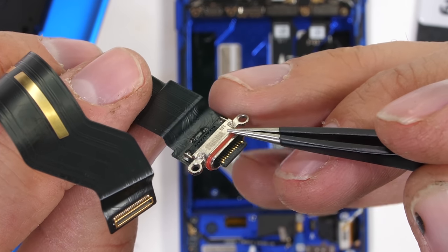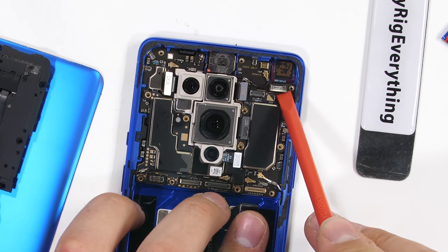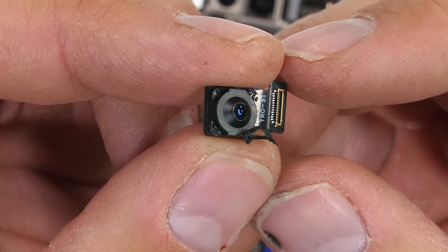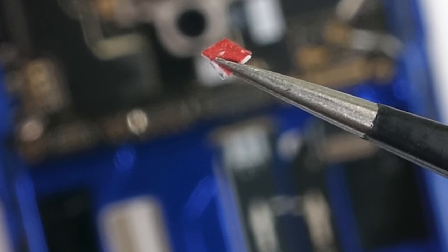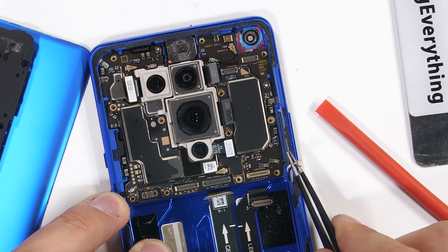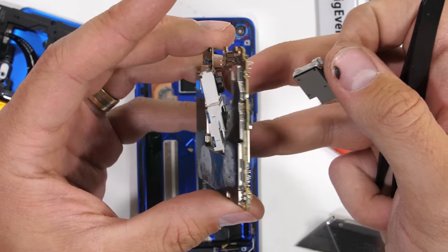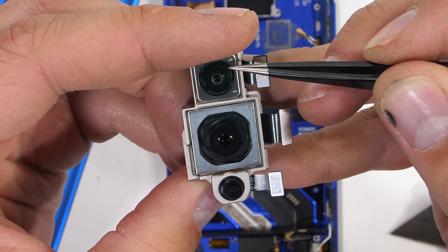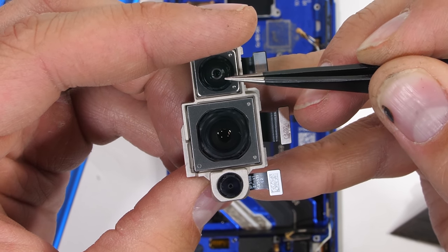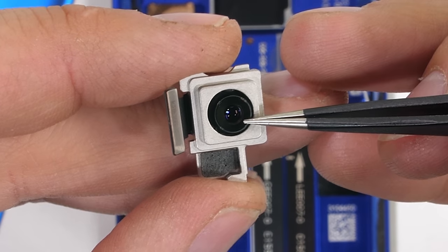The motherboard has a plethora of its own Lego-style connectors, most surrounding the camera units. The front-facing selfie camera is 16 megapixels. There are also water damage indicator stickers — white on top, red on the bottom, and when it gets wet the red bleeds through to the top changing its color. Once the two additional screws are removed, we can take out the motherboard. Interestingly, the motherboard has two dollops of thermal paste on the back instead of just one. The top 48 megapixel ultra wide camera has no OIS. The 48 megapixel main camera does have OIS. The 5 megapixel color filter depth camera also does not have OIS. The 3x 8 megapixel telephoto zoom lens does have optical image stabilization.